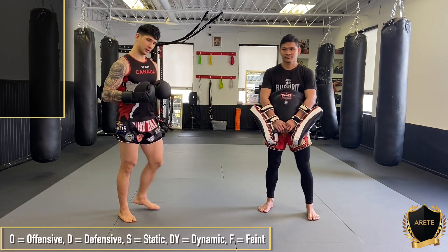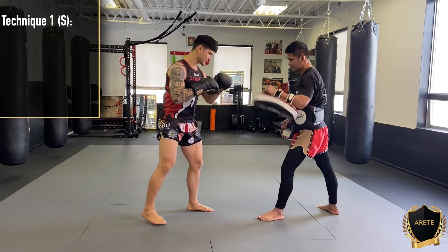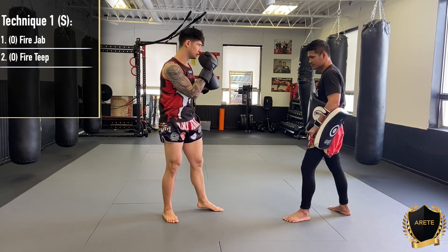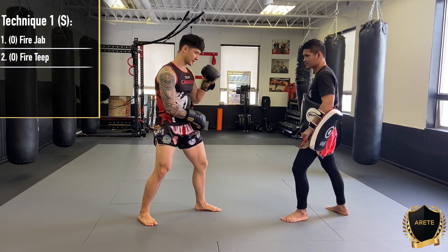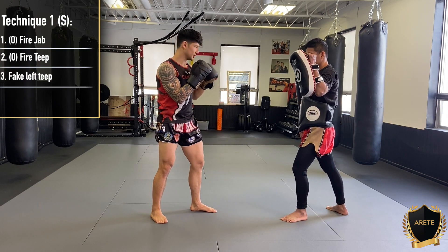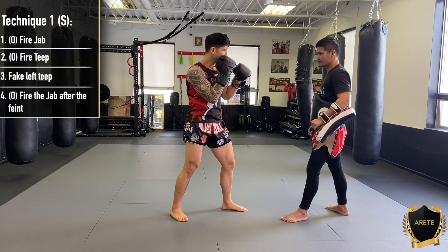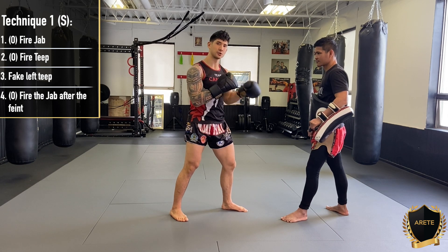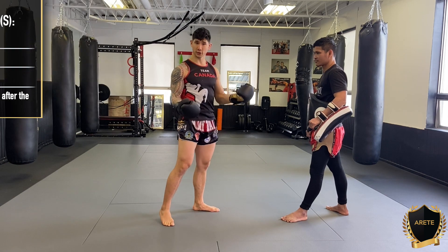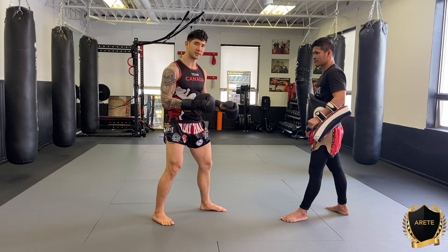So for our stationary position, we're being static here. Our first thing is we start off with our jabs — fire the jab, fire your lead teep off. What you're going to do is feint your lead teep. A partner can feint it and then fire off your jab onto the target. All you're using this for is to control distance. If you're looking to set things up, this isn't meant to be hurting anybody — you could knock somebody, but all we're looking to do is keep the distance and control the tempo.